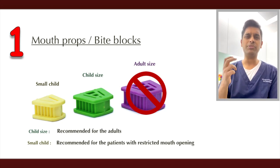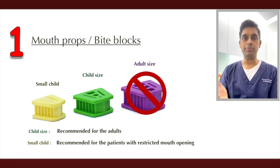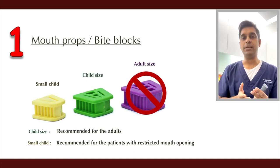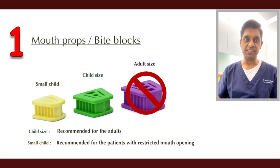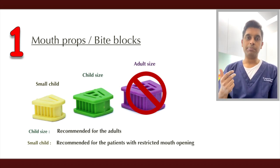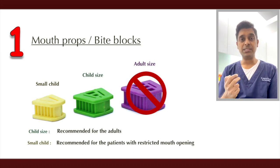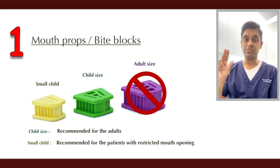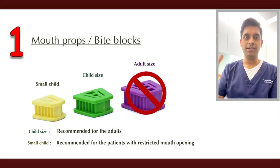I don't recommend using an adult size for patients with limited mouth opening — adult size is for patients with a normal mouth opening, used for long, time-consuming procedures so the patient doesn't get tired. For patients with a small mouth, I prefer a child size. For patients with trismus where the opening is really small, I prefer a small child size, because there's no point trying to force in a larger bite block.